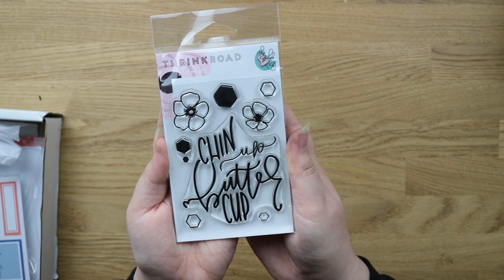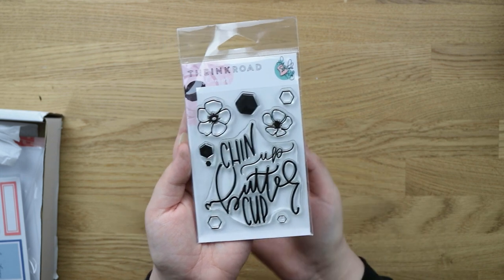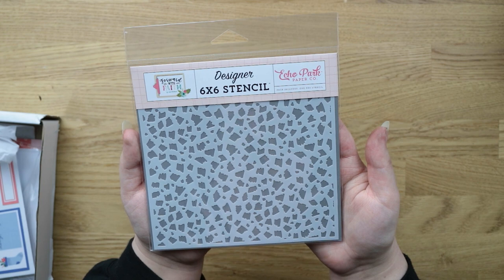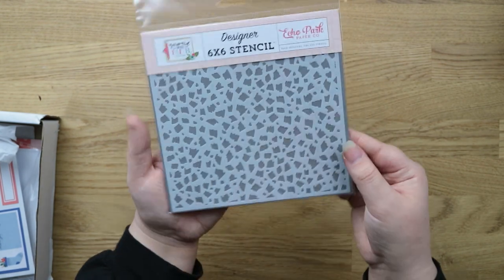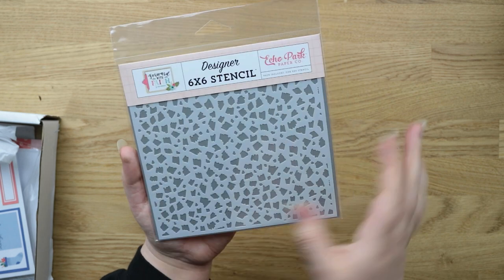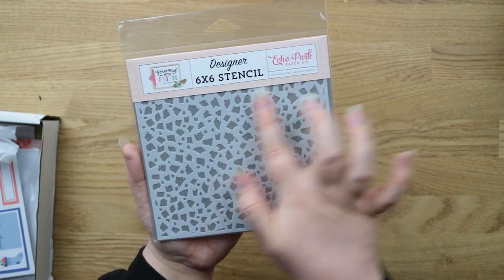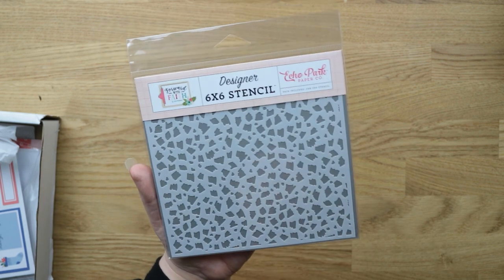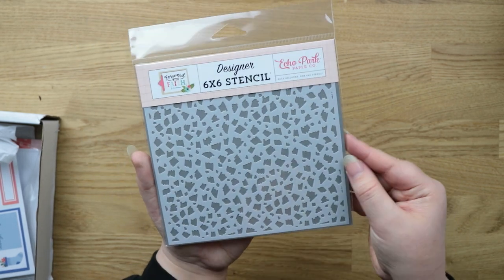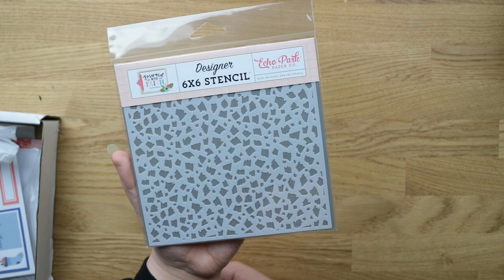I'm trying not to buy as many stamp sets as I normally would — clearly failing, as I don't have any more space. I'll probably have to find more space or declutter some I'm not going to use, but that would be hard. I also got another stencil from Echo Park — it's from their Forward with Faith collection. I'm not religious, but sometimes these faith-themed collections have designs that aren't really related to faith. This is just a nice abstract stencil I thought would be great with my glitter and glacier pastes from Tonic and embossing paste.